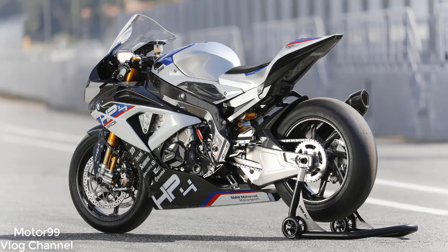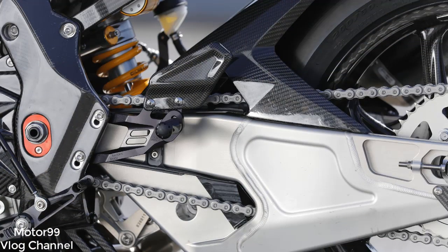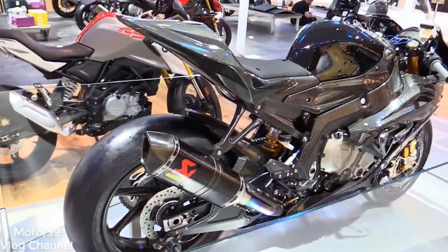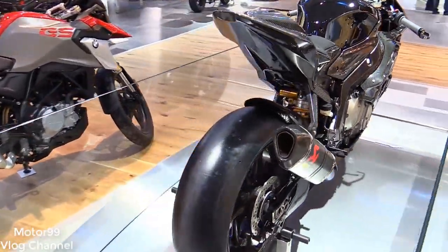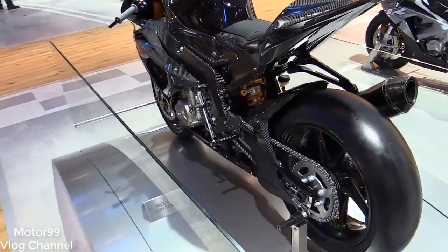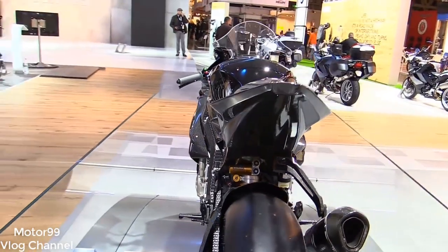There is eye candy bolted all over the HP4 Race, but every bit of it is designed for function. Up front is a WSBK-refugee Öhlins FGR 300 inverted fork with titanium nitride coated inner tubes and 5.1 inches of travel. If that doesn't grab your attention, the nickel-plated Brembo GP4-PR monoblock brake calipers — the same as Valentino Rossi uses — surely will. These have anti-friction coated titanium pistons and clamp down on thicker 6.5 mm, 320 mm diameter steel racing discs, fed by a Brembo RSC 19x18 master cylinder.